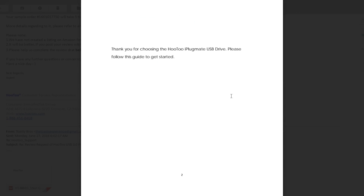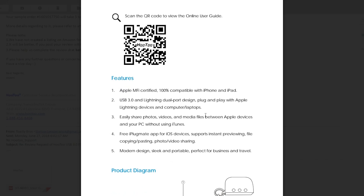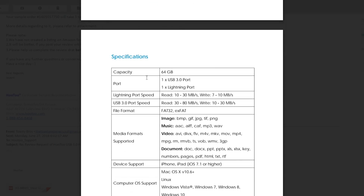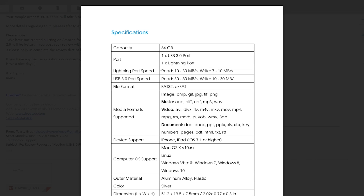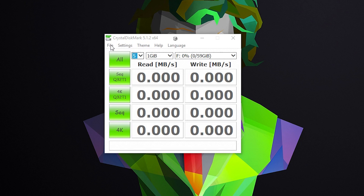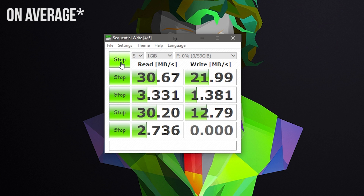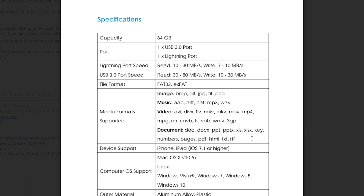Now for the specs. The drive has 64GB of storage and a USB 3.0 connection advertised to pull anywhere from 30–80 MBps read and 10–30 MBps write. I tested these speeds with CrystalDiskMark, and that range really shouldn't exist. After testing multiple times with multiple file sizes, the sequential read speeds are at 30 MBps and write around 13 MBps — both on the lower end of the range. It supports a wide range of media formats and is compatible with iOS 7.1 or higher devices.